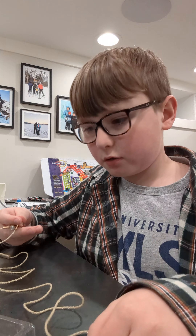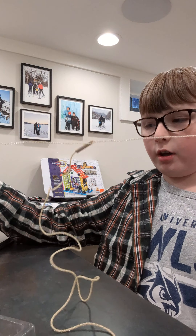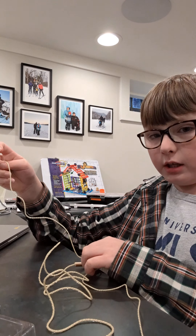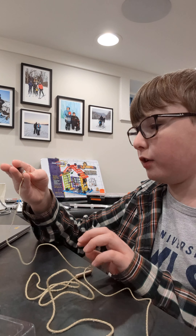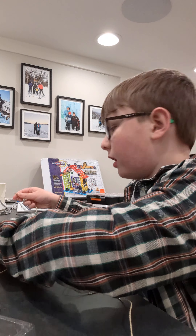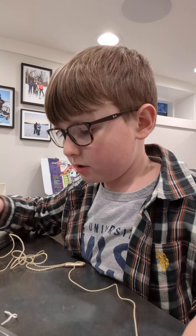Now that we actually have them out of the case — first things first, I'm liking the finishes, they're actually nice. I thought they might be like a cheap matte finish but they're not — they don't feel like metal but they're a cool mimic of metal. We're gonna plug these bad boys in and give them a sound test.